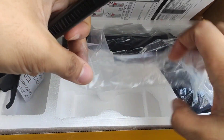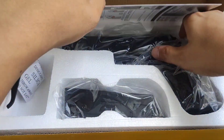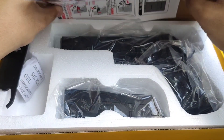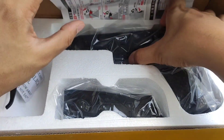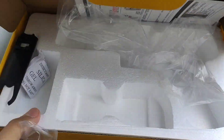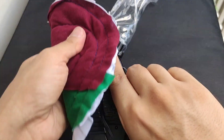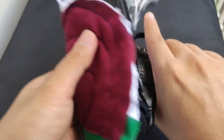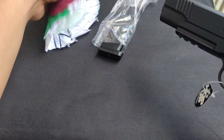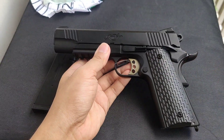Cool thing about the magazine — it has Wilson Combat markings. So let's put this in. And the manual. And the gun. So let's put this thing on the side. It's very oily. Army always has this oily stuff when you just get it out of the box, so just wipe it out and it's good to go.